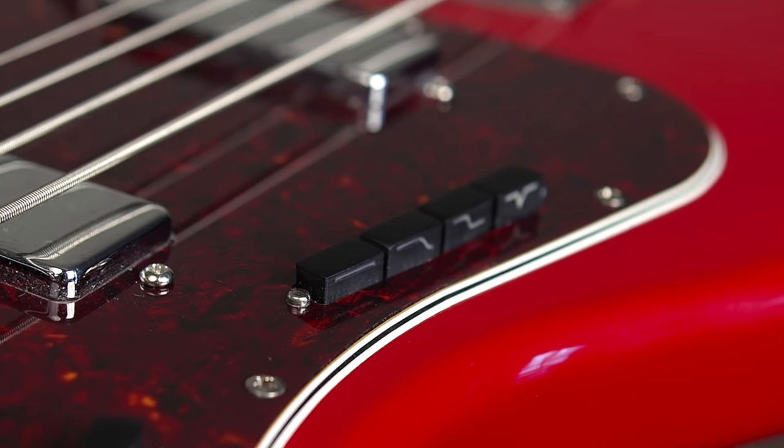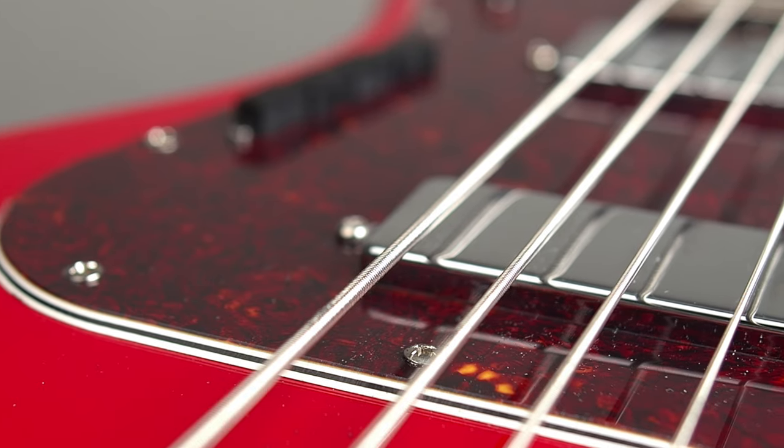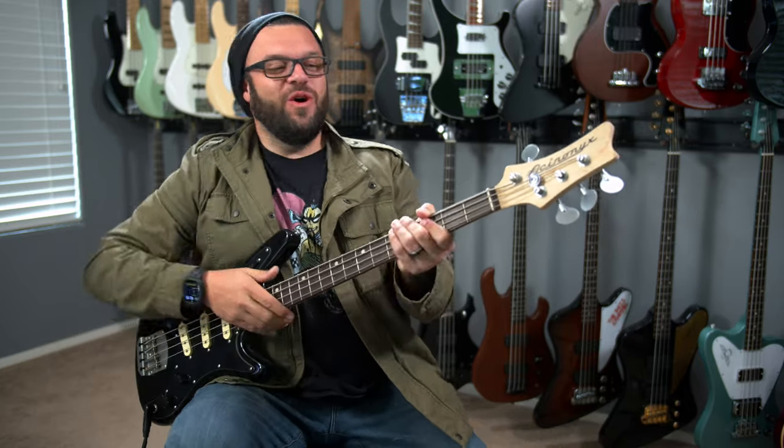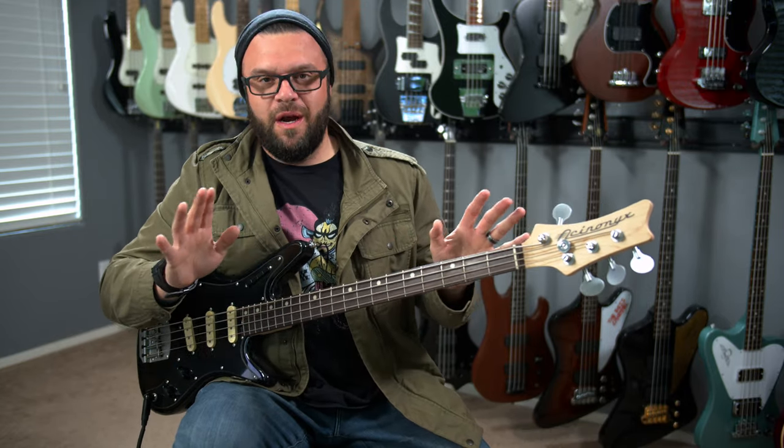So, a while back we did cover the actual first Ascinenix bass that was inspired by Juan Naldoretti and the Goya Panther. This bass pretty much follows the exact same designs as the first one with a couple of small differences.